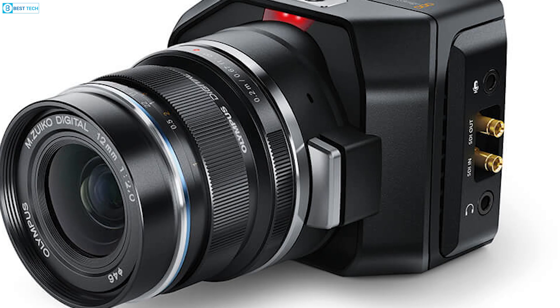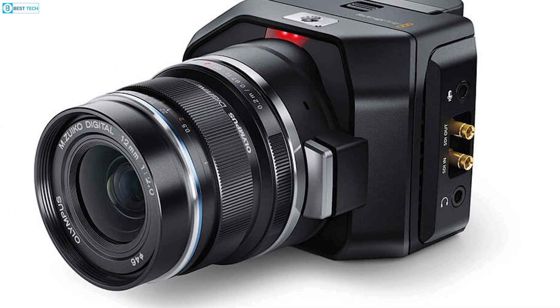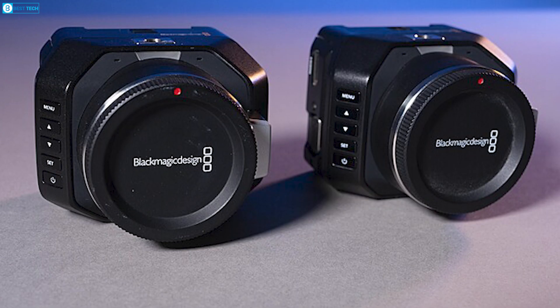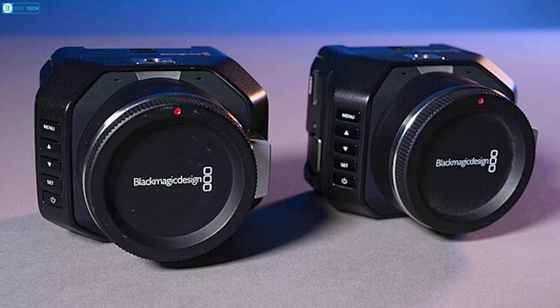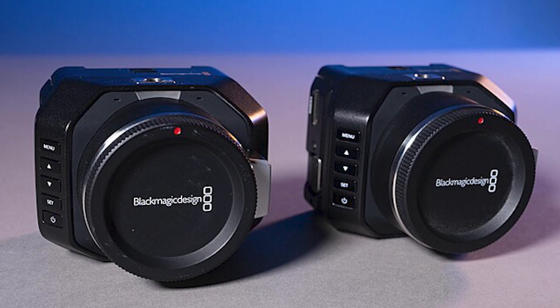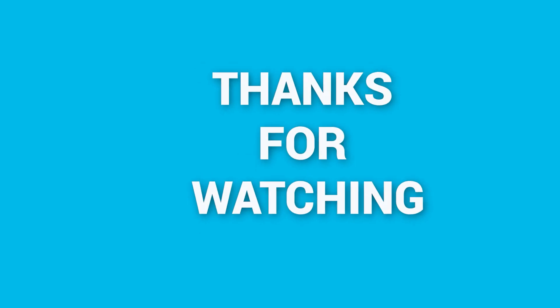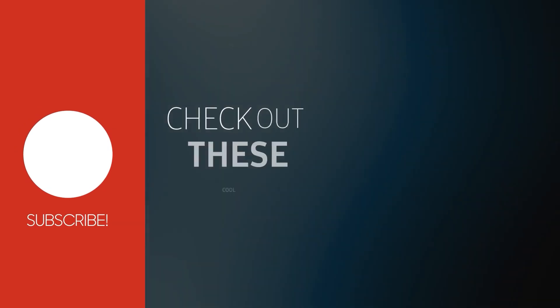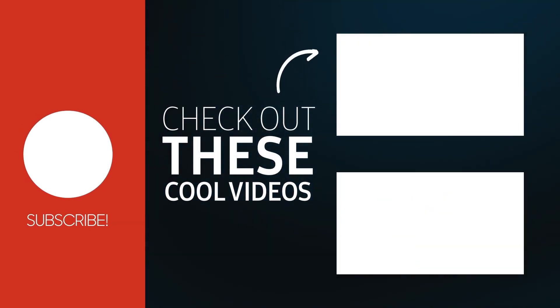So if you're already invested in the full Blackmagic workflow and appreciate their control integration, you will love this tiny dynamo. That's all about the new Blackmagic Micro Studio Camera 4K G2. Thanks for watching — like, comment, and share with your friends. If you found this video helpful, subscribe to our channel for more videos like this.